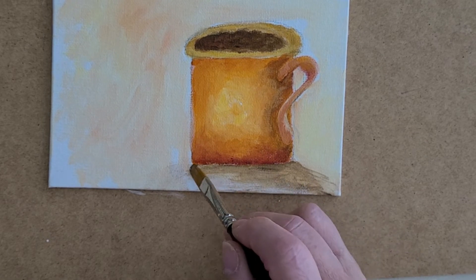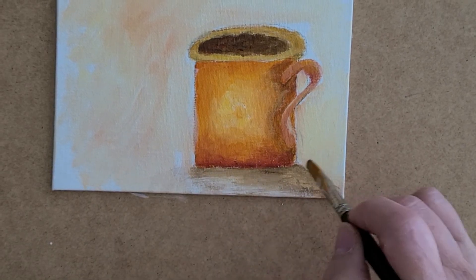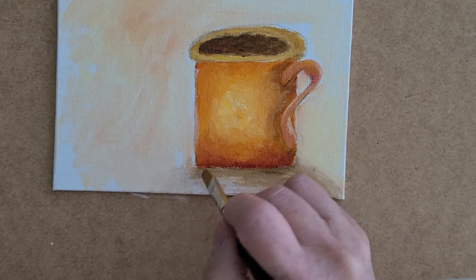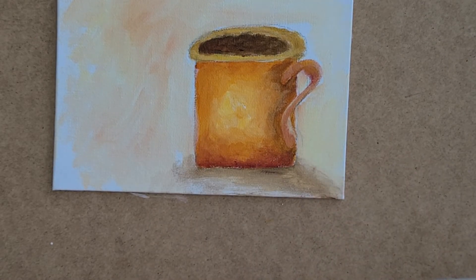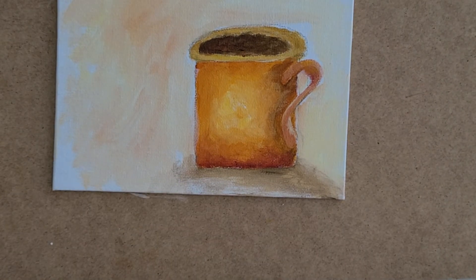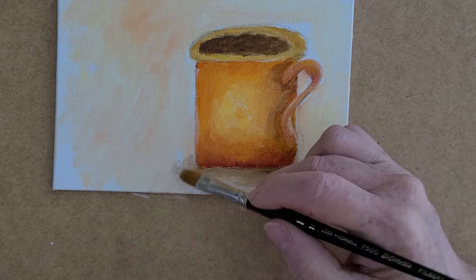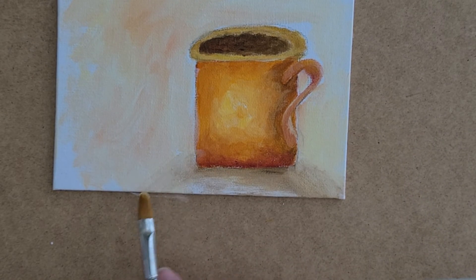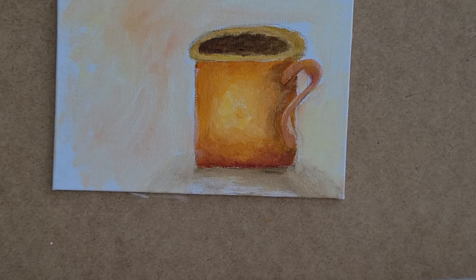Enjoy your coffee! If you paint this little mug, send me pictures and tell me what you liked about it. It's something very simple, you don't have to worry about it too much. Have a nice coffee with your friends and have a good weekend.